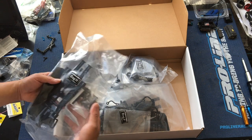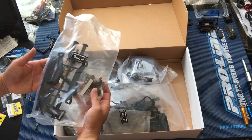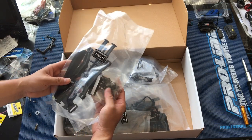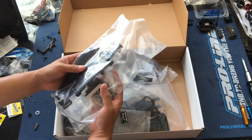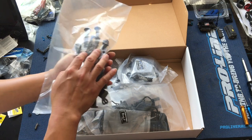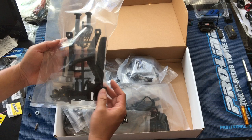Here are some of the bags. Bag H — looks like you've got the ProLine body mounts with thumbscrews, which is nice, a metal servo mount, and some battery straps.